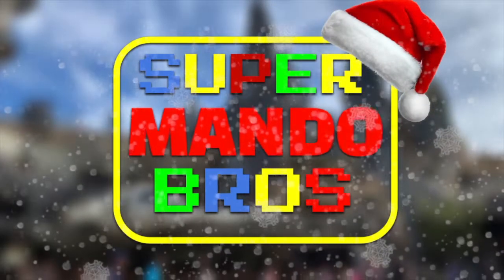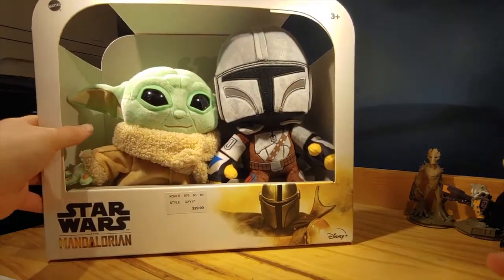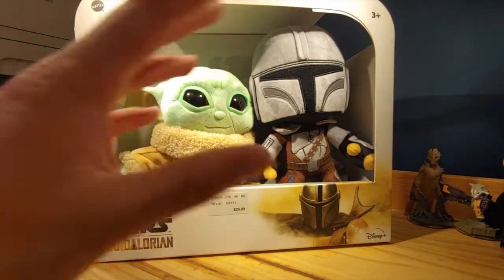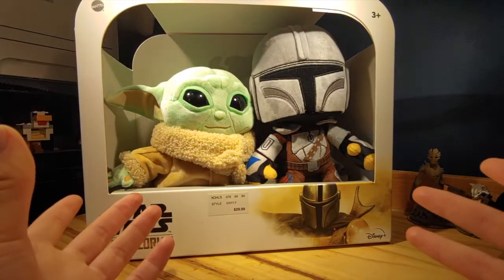What's going everybody, SuperMandoBros here, and today we're taking a look at this Child and Mandalorian plush 2-pack. Usually I would have some fancy editing to explain what this show is or these characters, but everyone knows the Child, slash Baby Yoda, slash Grogu, and everyone knows who the Mandalorian is — Din Djarin. So I feel like I don't need to talk about that here.